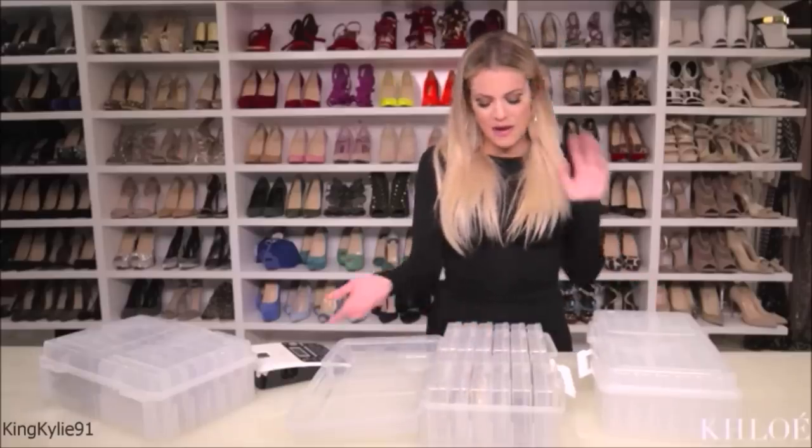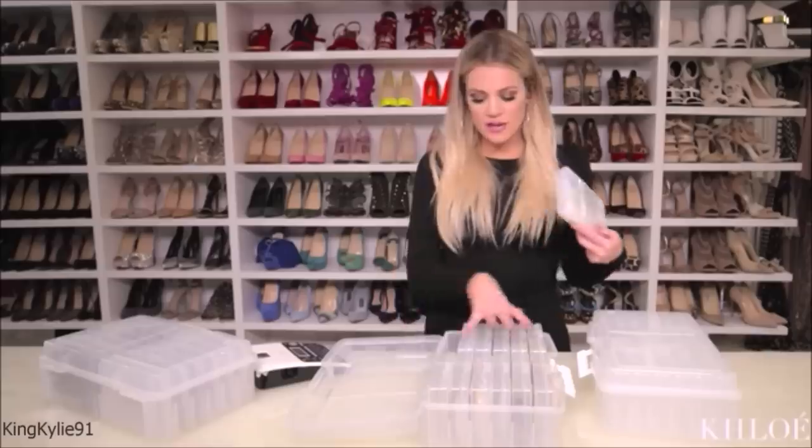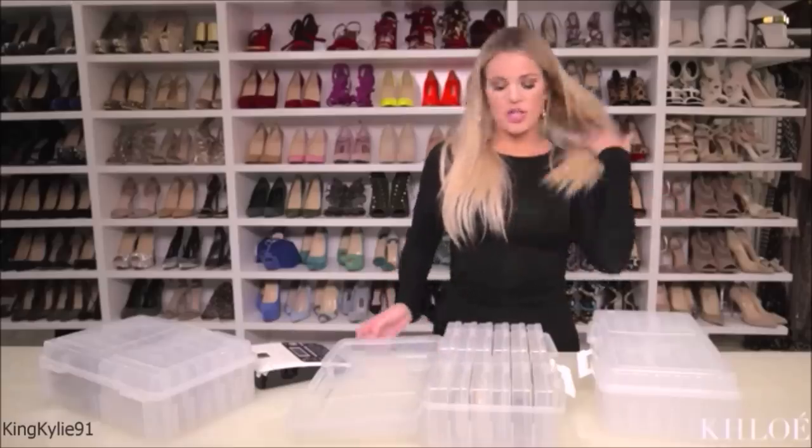Everything is clean and neat. And if ever I'm traveling and I want to just take this, I don't take the whole box. I'll put like six different hoops in one of these, and here goes my jewelry travel bag. You could use this in a bunch of different ways.